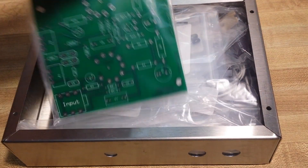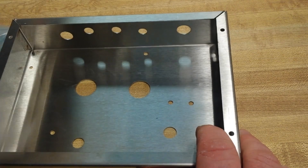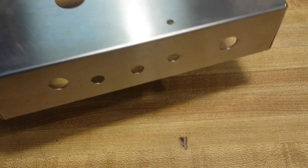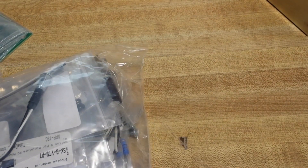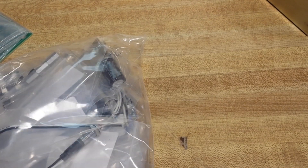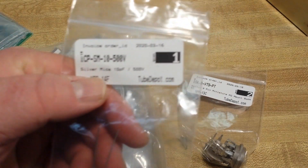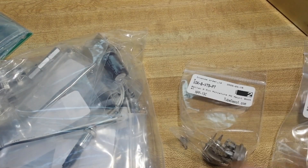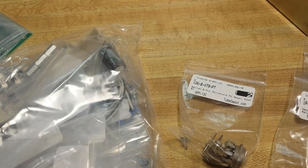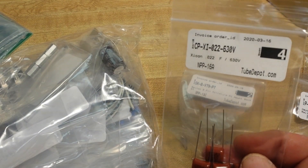Alright, let's start unpacking. We got the circuit board and a bag of components. This is the chassis — we can move that out of the way for now. We got our tube sockets. There is a silver mica 10 picofarad capacitor. Strain relief, indicator light, more capacitors — 0.22, 630 volt.